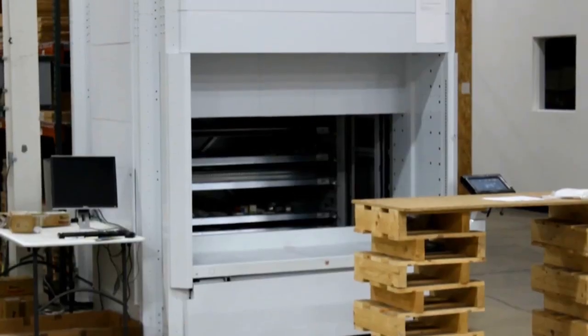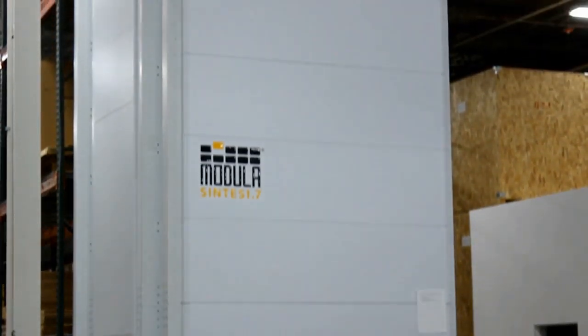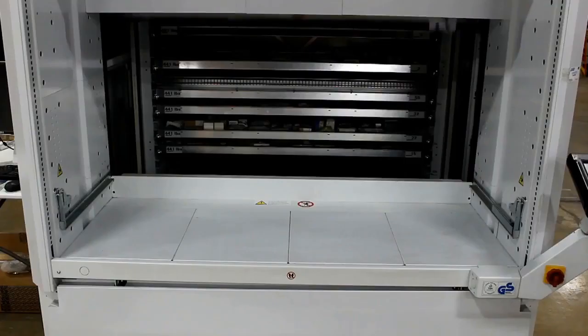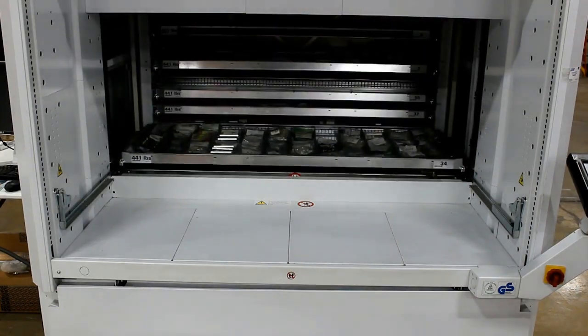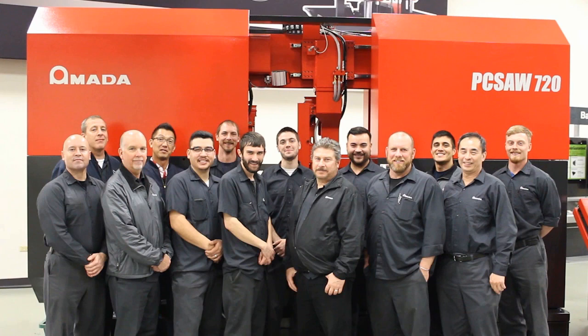Replacement parts are received at Amata Machine Tools America two times per week, assuring minimal lead time on most parts. Computerized automated storage systems are utilized to ensure proper inventory levels and accurate order fulfillment. Our highly experienced service engineers and technical consultants are located throughout the U.S. to provide fast responses to your needs. Whether you need service or advice on getting more performance from your machinery, an Amata Machine Tools America employee is nearby to help.